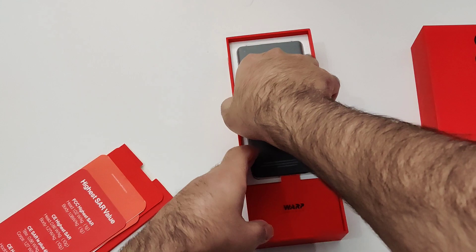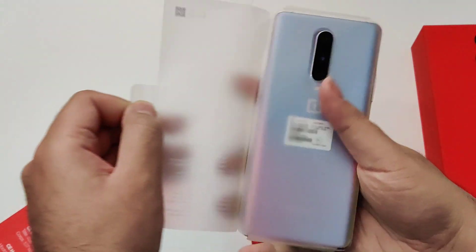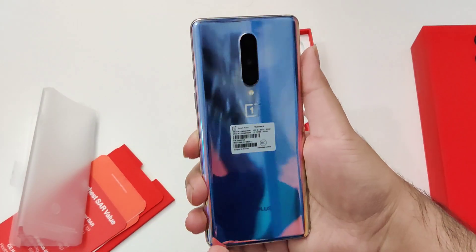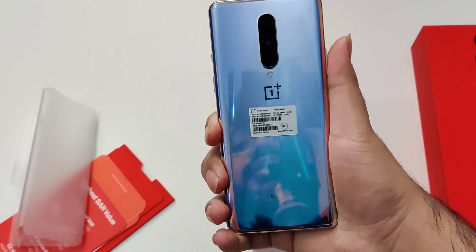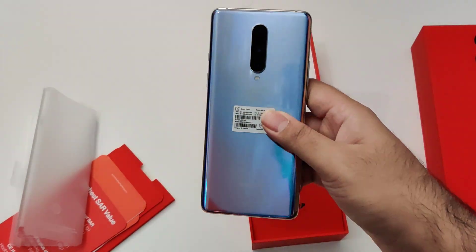Here's the device itself. This is a nice interstellar glow — it's very reflective, kind of iridescent color, reminiscent of like the Galaxy Note phones and Huawei P40 and whatnot.